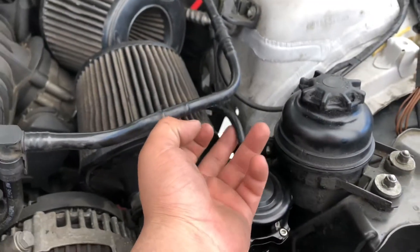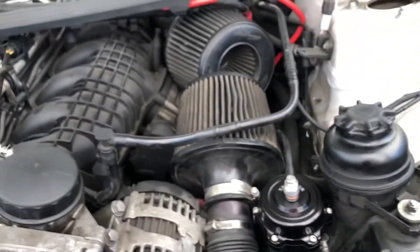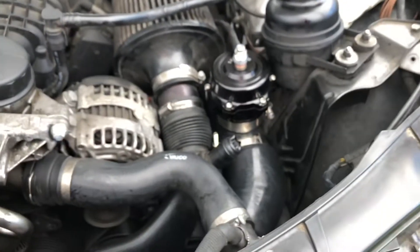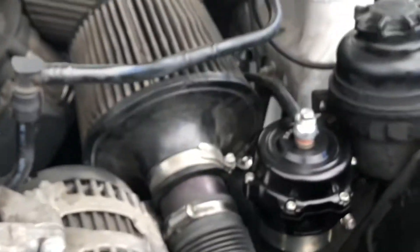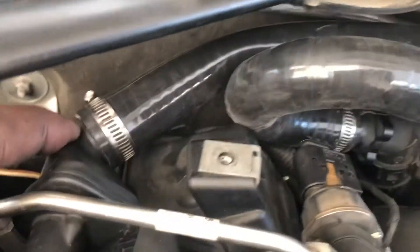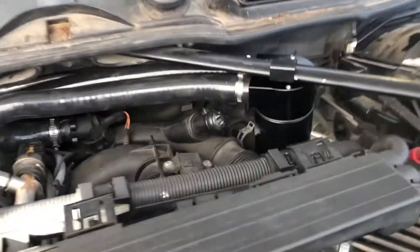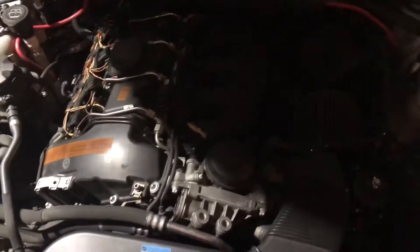Then just knock off the blow valve vacuum line and run this vacuum line to where the stock charge pipe ran it — it's on that side of the engine bay, there's a little plug, just run it there. I also installed the catch can — stick it in there, tighten it up. The long one goes to the back and goes to the inlet, and then you have the outlet. It goes from here, to the back, into your inlet. That's how it looks, good to go.